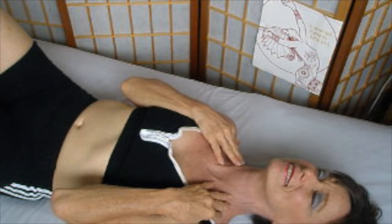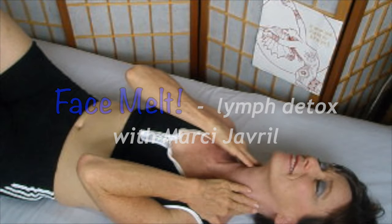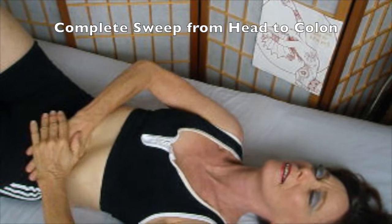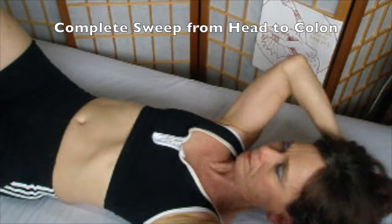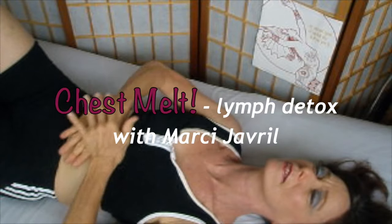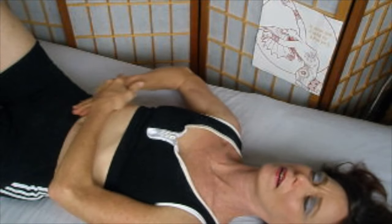Get more details about the face melt from my YouTube video. Also download a free card from my website that helps you remind yourself of what to do for the face massage. Let's do a complete sweep from the head all the way to the colon — make sure you're using all the areas we've gone over: the eyes, the cheeks, the jawline, the face melt, and now the chest melt. Everything down through the center and down to the colon. And that's a wonderful detox.